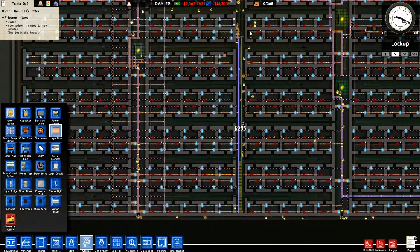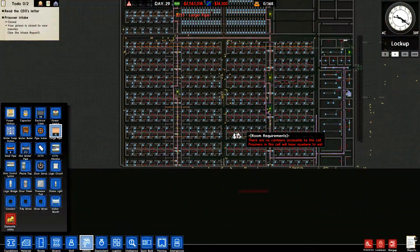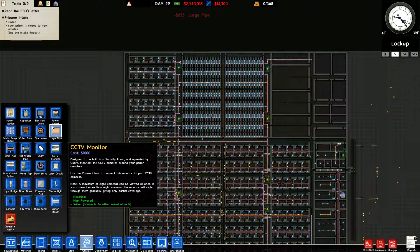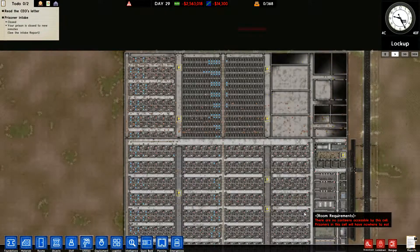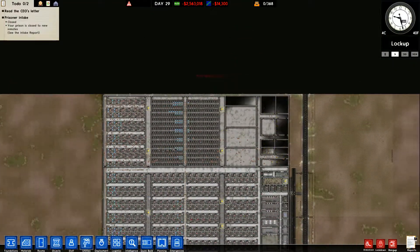I didn't see any red. That should work — they should be in there. All right, now we've got that going, that should take care of the water.